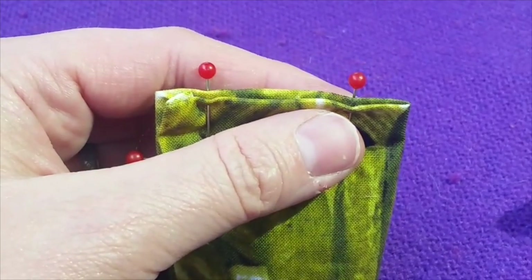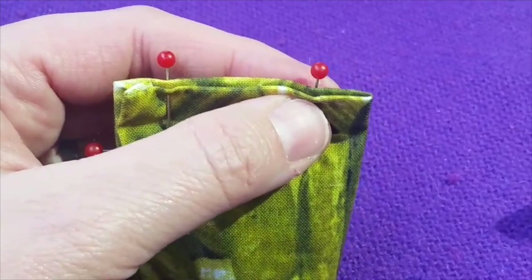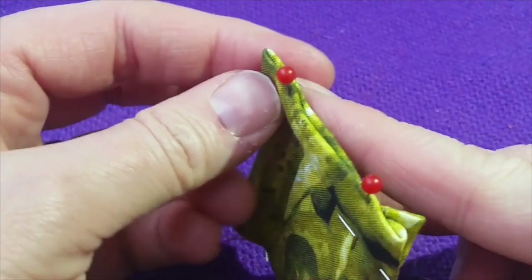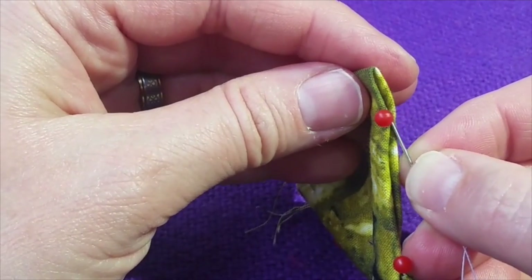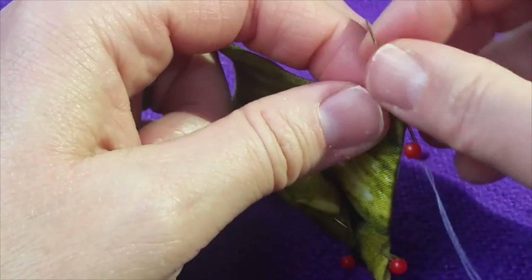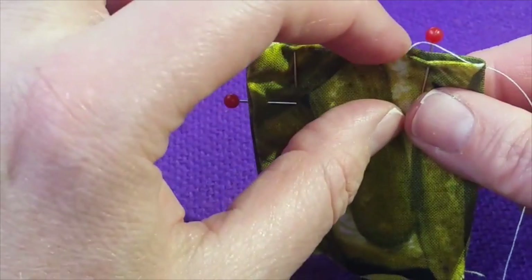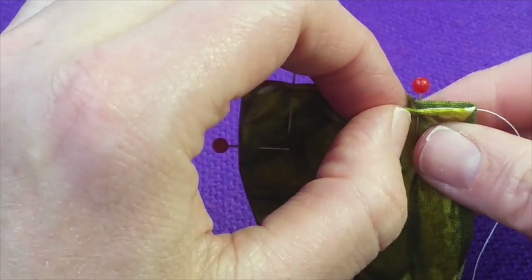Where you start sewing depends on whether you're right-handed or left-handed. I'm right-handed, so I'm holding the work in my left. If I were left-handed I would turn it. Here's our folded seam and I would go this direction. The first thing I'm going to do is take my needle — you see this nice little gap in there — and pierce it through. That's coming out the end. I'm going to pull it in there. The knot will be hidden on the inside, and then I take this little piece of the tail and tuck it in there.